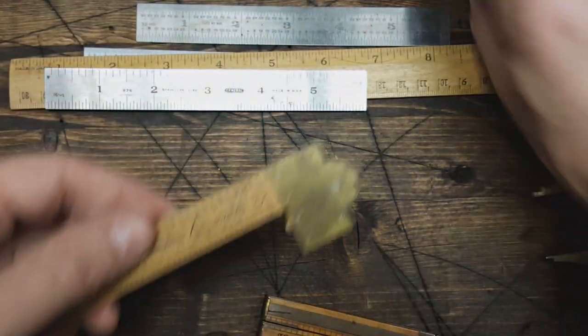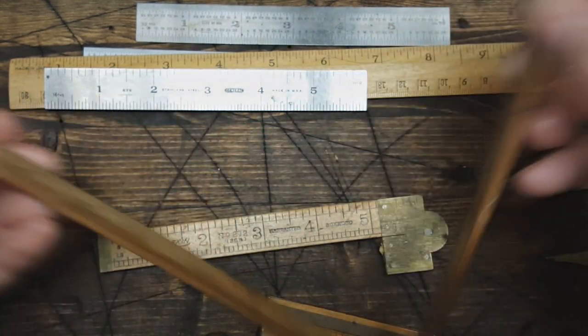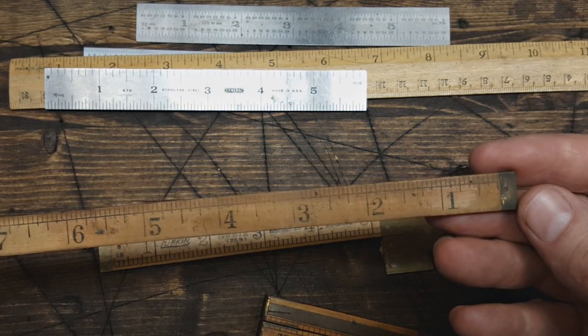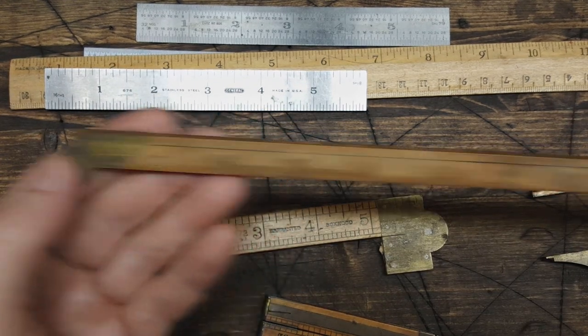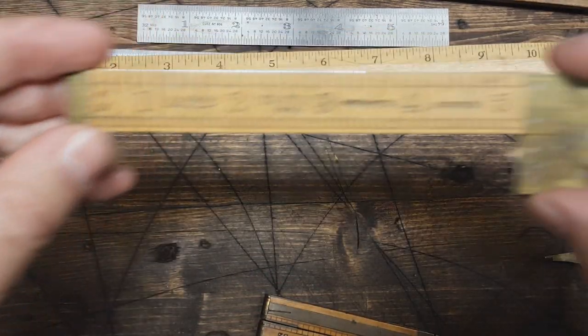I've got a couple of broken pieces here I thought I'd show anyway. This one folds out — it's still kind of usable because it has markings from one through eight by eighteen inches. Still usable. This other one's broken — it's a Lufkin.